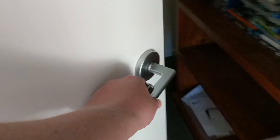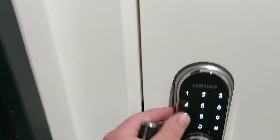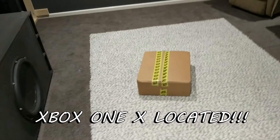Welcome back friends! I believe my Xbox One X has finally arrived. My wife told me she put it in the theater room on the ground, so we'll see. Yep, there it is.